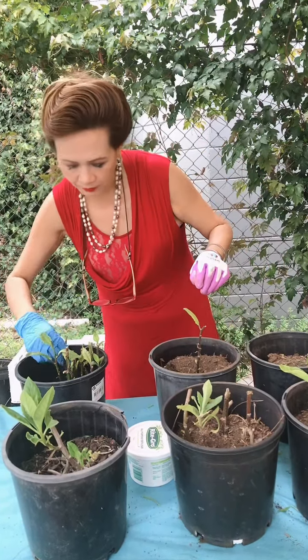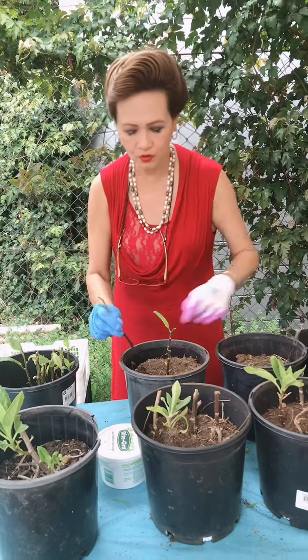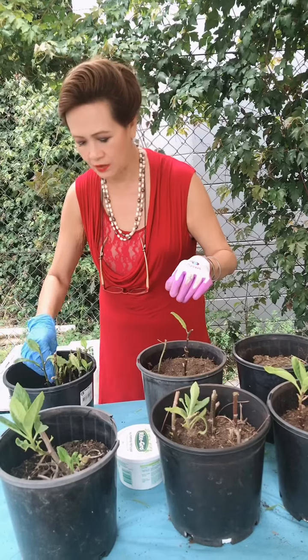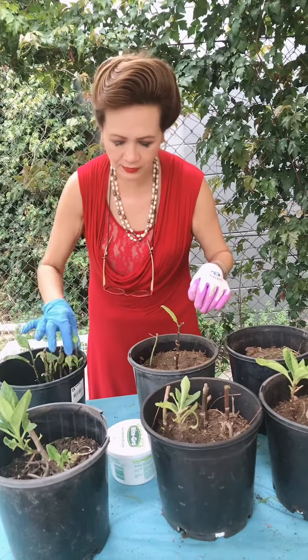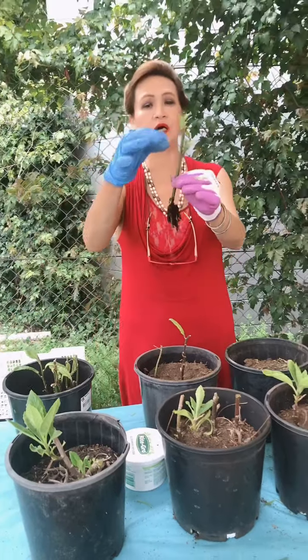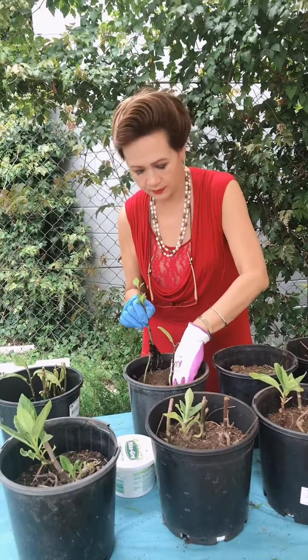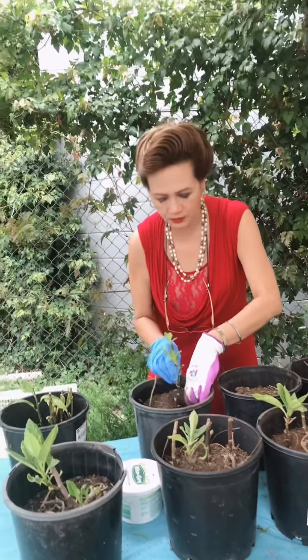This one is a very expensive plant — one shoot costs like thirty dollars. I got this one online from Queensland and the shipping is ten dollars, so it's forty dollars each plant. But this plant is easy to grow.